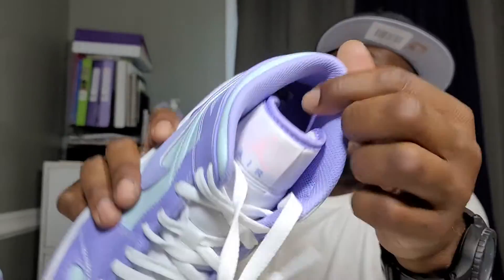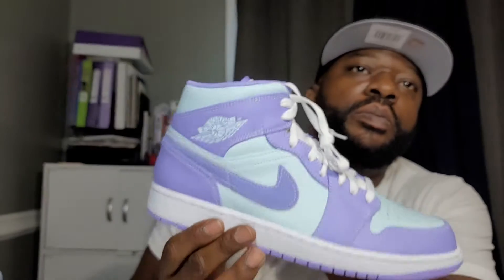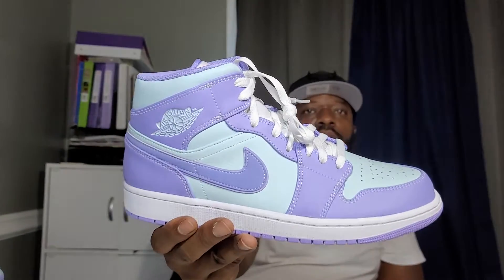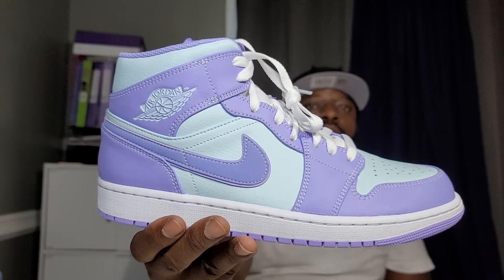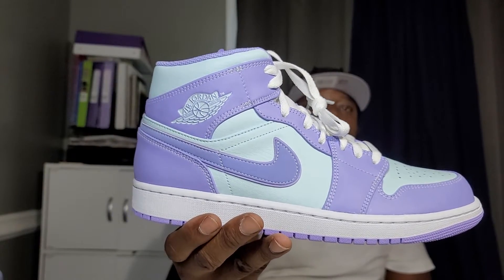Nice cushioning inside like that — pretty dope, pretty darn dope. Don't forget to comment, like, subscribe, share, man. Let me know what y'all think about these.